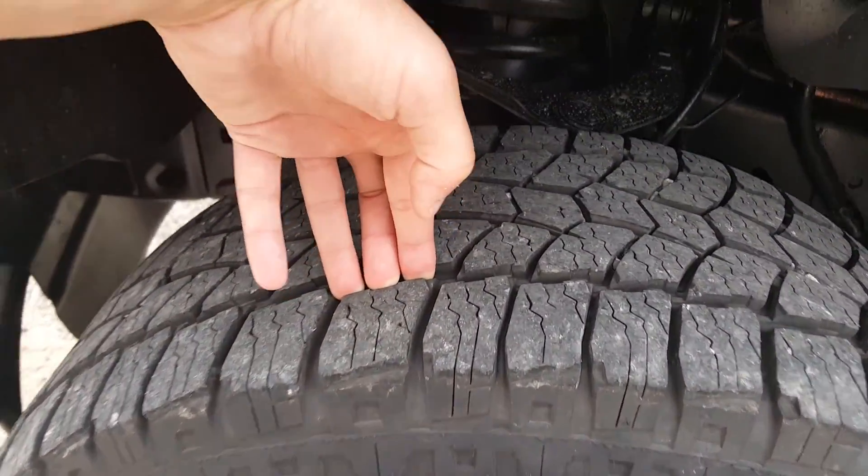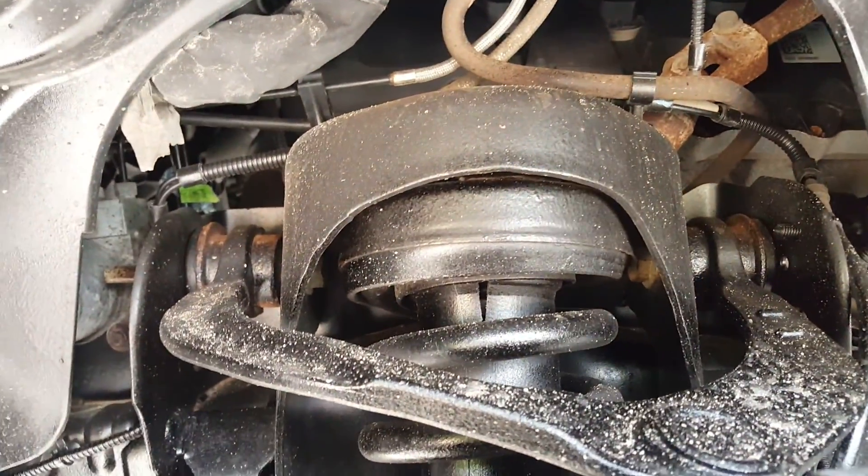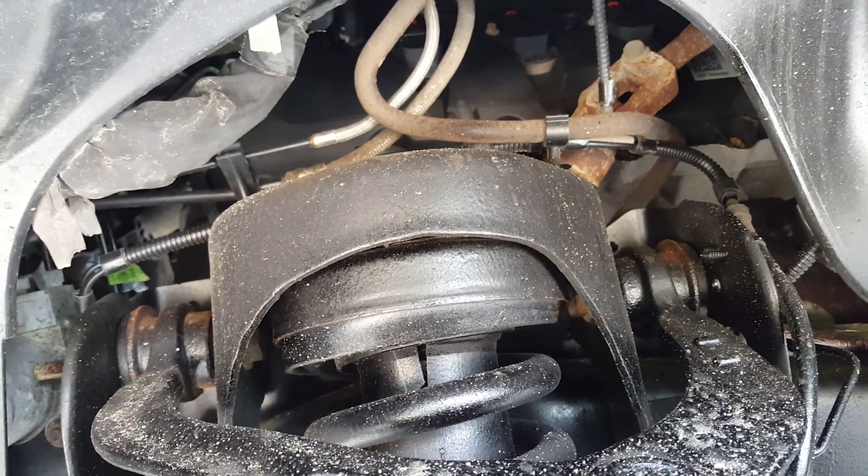Tire tread is still really good on the vehicle. Moving up underneath, you can see a little discoloration up there, but that's typical — that's not real rust, probably just dirt. They've got plastic undercoating on here to help prevent rusting, which is nice. And you've got the mud flaps as well.